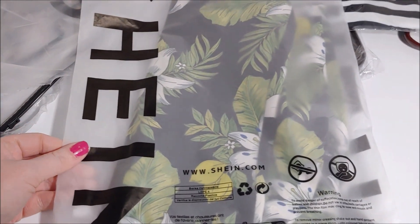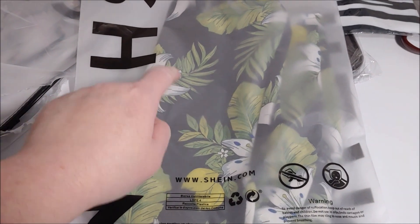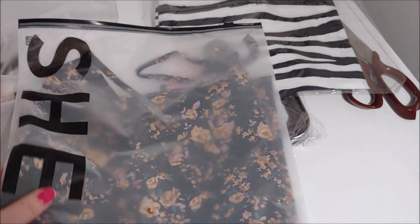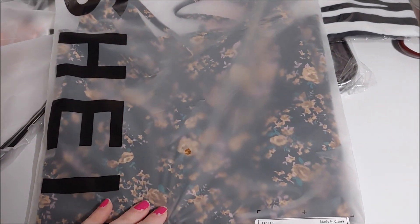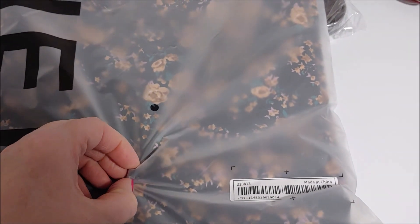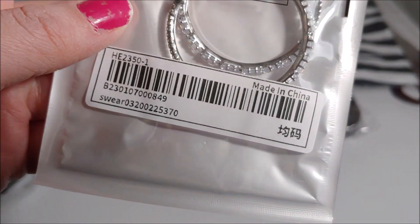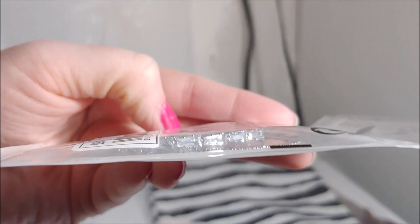Here is another tank top I ordered — it has lace down the middle and was quite popular with a lot of good reviews. I was going to get it last time but didn't, so I got it this time. Here's another tank top I was curious about because it was brand new on the site and didn't have any pictures except for the one on the model. It feels like there's something hard in there — maybe a button going down it. That's going to be neat.